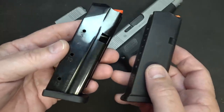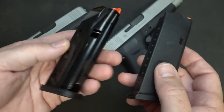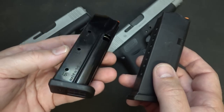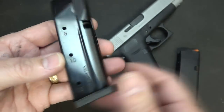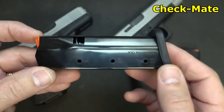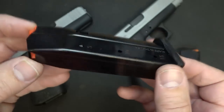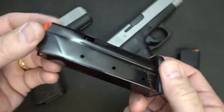Shield Arms is already working on some other designs for different pistols. They can't keep up with production and demand for these magazines. These are actually made by Checkmake, a company that's made magazines for a long time - including government contract magazines for a number of years. So this is a magazine that already has a good reputation, and it has a beautiful blued finish.